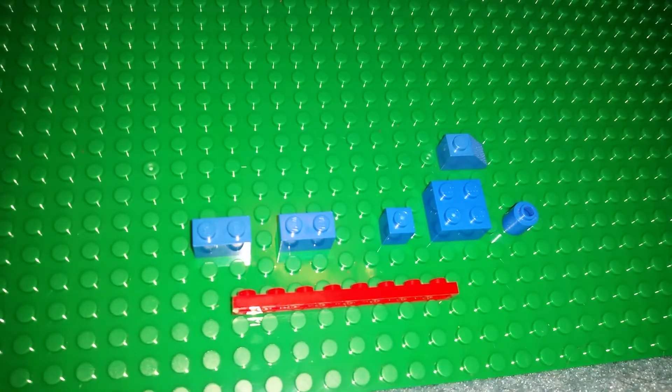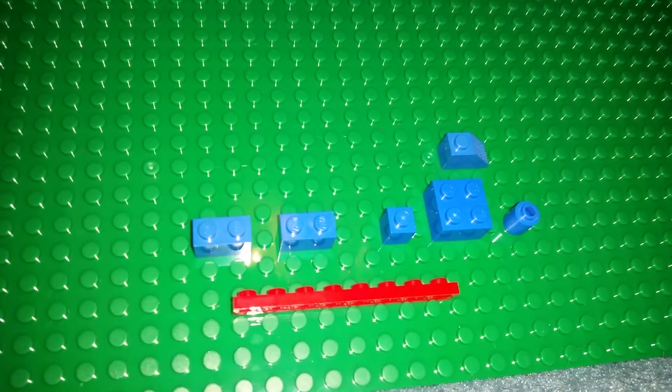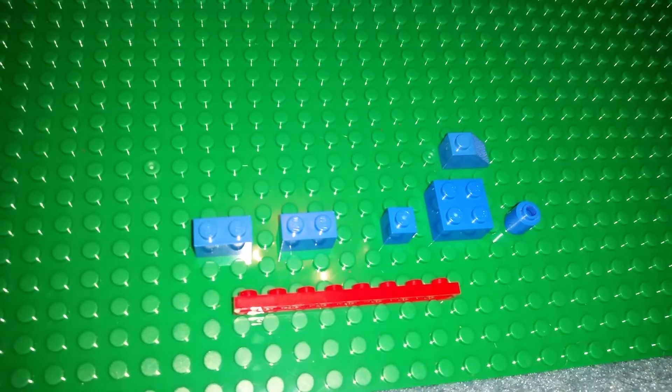Ladies and gentlemen, hello and welcome to day 15 of the LEGO Train Advent Calendar. Now this is going to be almost the same as yesterday's build, but just mirrored, basically.